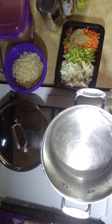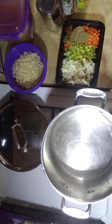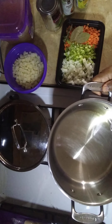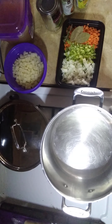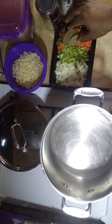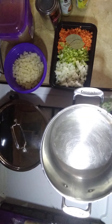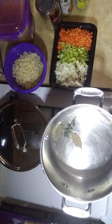Alright guys, we're back and this is our setup — everything we need. Our pot is warming up with half-and-half olive oil, extra virgin olive oil, and canola oil. We have small diced carrots, small diced celery, small diced onions, two bay leaves, and a little sprig of fresh rosemary. I'm going to go ahead and throw that in — we want to flavor our oil immediately as it starts to warm up.